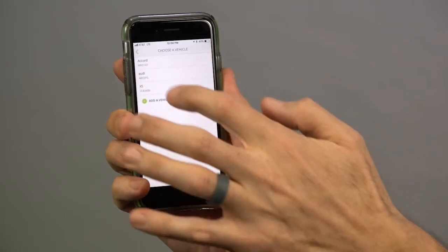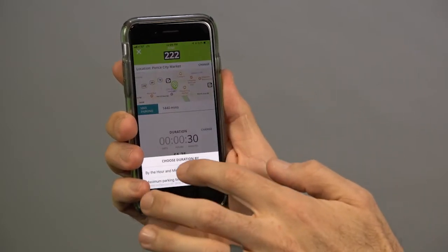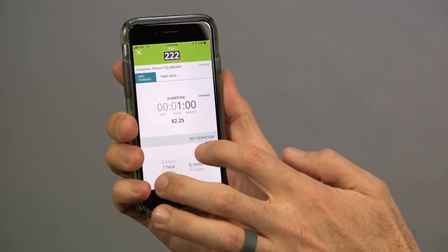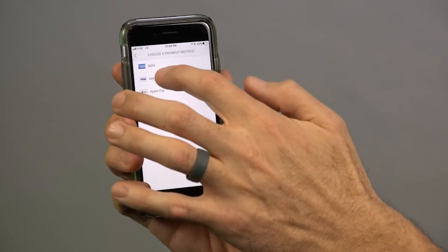So I'm going to change the vehicle here to an X5, change the duration of time — I'm going to park for an hour — set that duration, and change my payment method from the American Express to the Visa card. It lets you do all of that right on the confirmation screen.